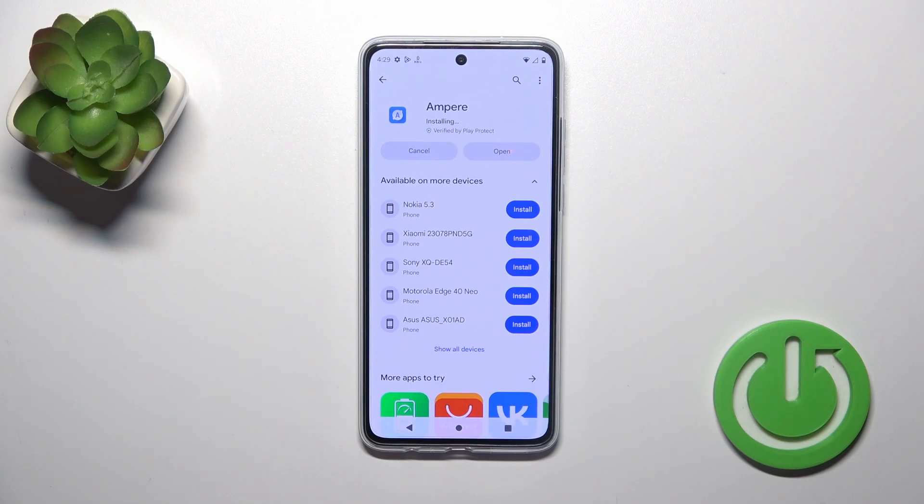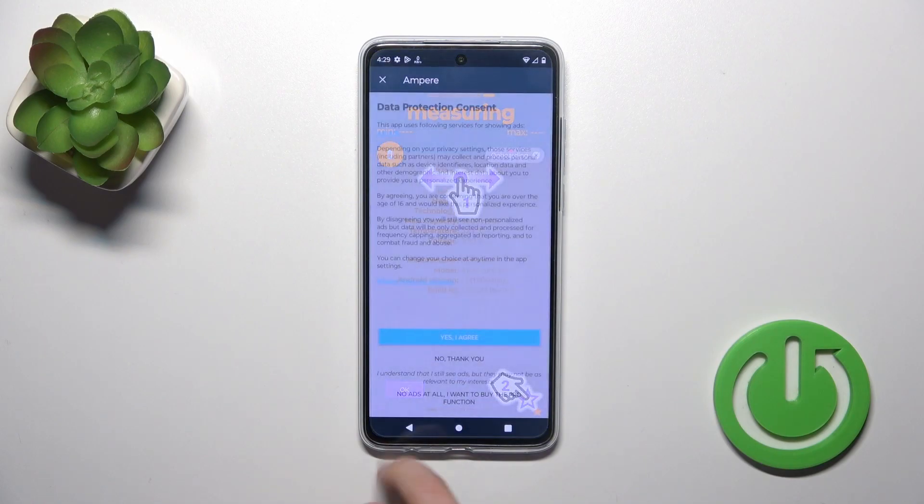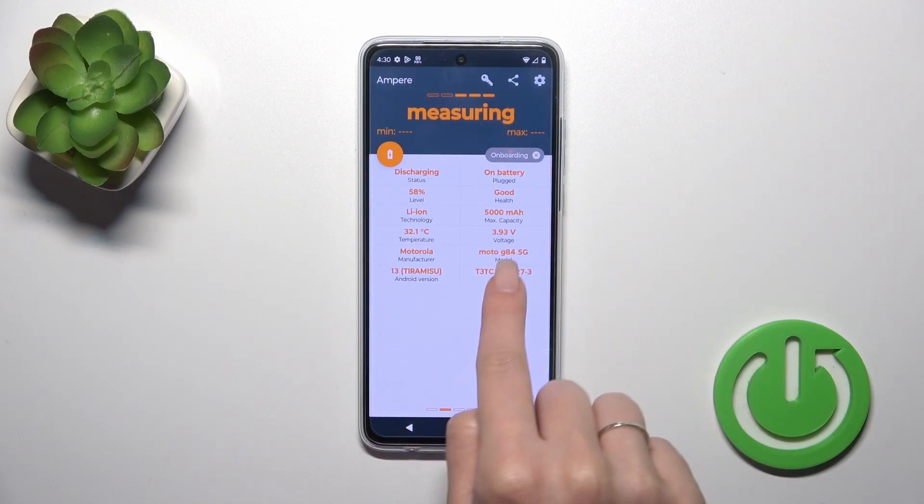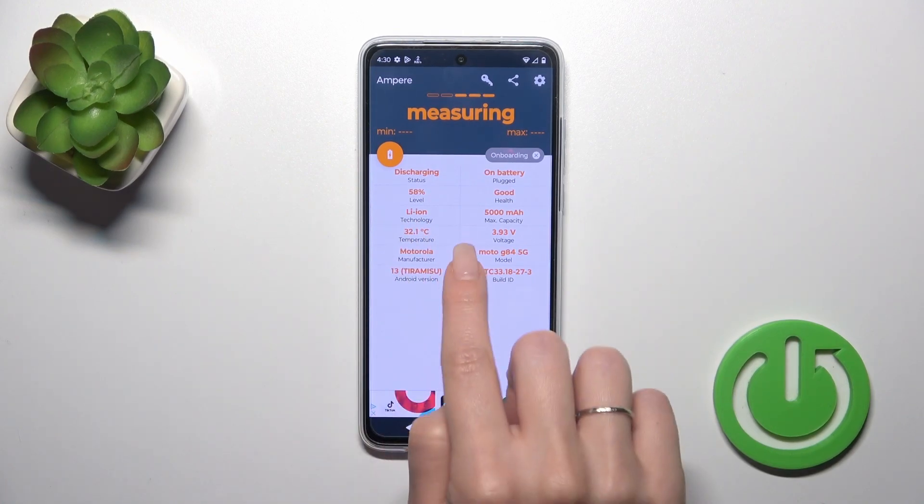After that, just tap to open the app, click to agree, pick close and tap OK.